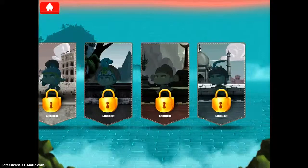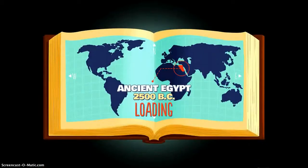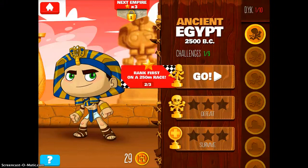You can see that there are different civilizations that you can unlock as you conquer each different empire. I'm going to tap on ancient Egypt because that's as far as I've gotten. Here you'll see that there are nine different challenges that you can go through. I'm going to tap the race button and give you a demonstration of the game.